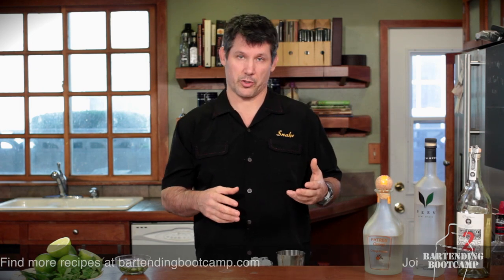Hi, I'm Steve Calabro with Bartending Boot Camp. Today we're going to show you how to make a variation of a regular margarita — a spicy margarita, or the Alicron, which means scorpion.